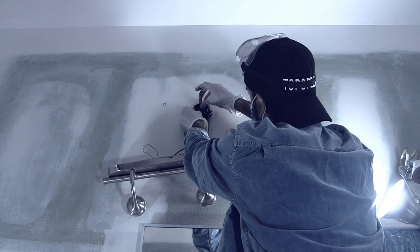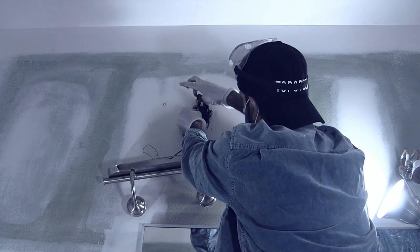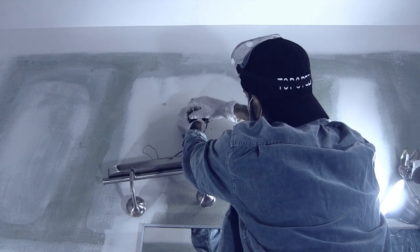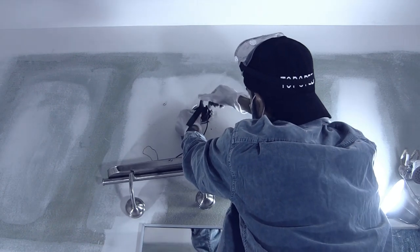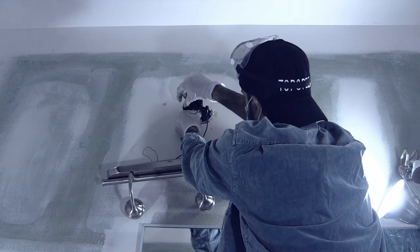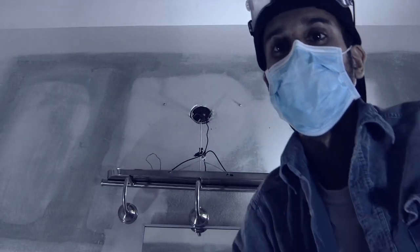And please, I'm begging you, read the instructions first before messing with electricity, because I don't want you to get hurt. Wrap it around a couple of times — I personally like doing it four or five times to make sure it's nicely wrapped around the electrical connector and the wires. Don't forget to mount the mounting bracket first.